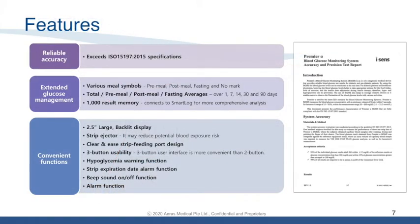Nipro Premier Alpha has reliable accuracy and in fact exceeds the ISO 15197:2015 specification. Test reports are available to provide evidence of this compliance. Do contact us if you need this information.